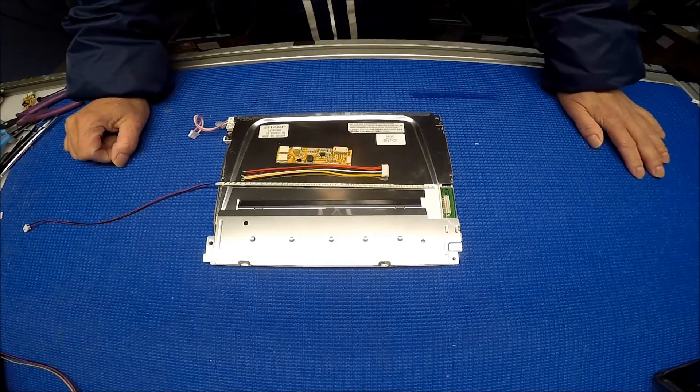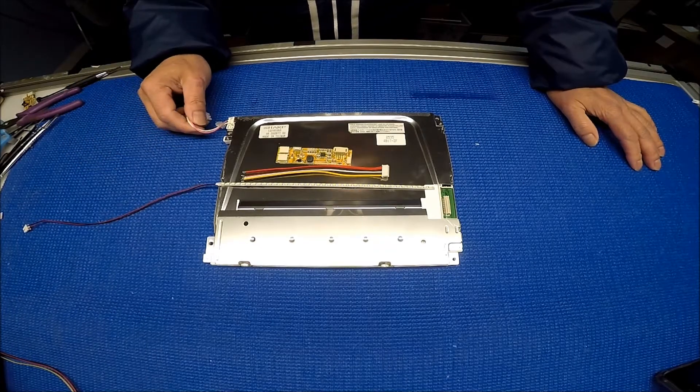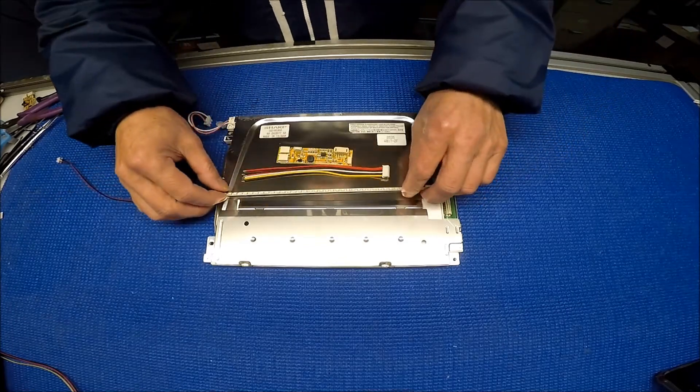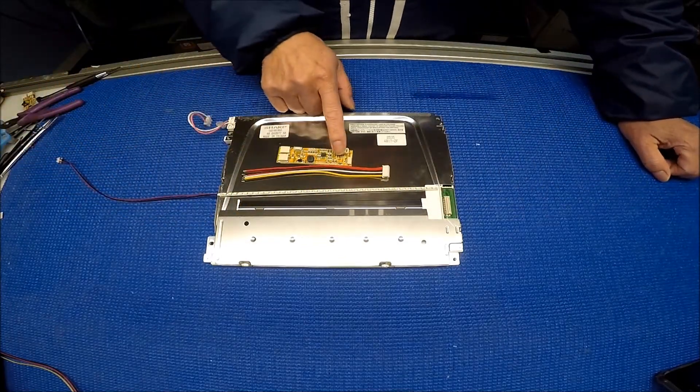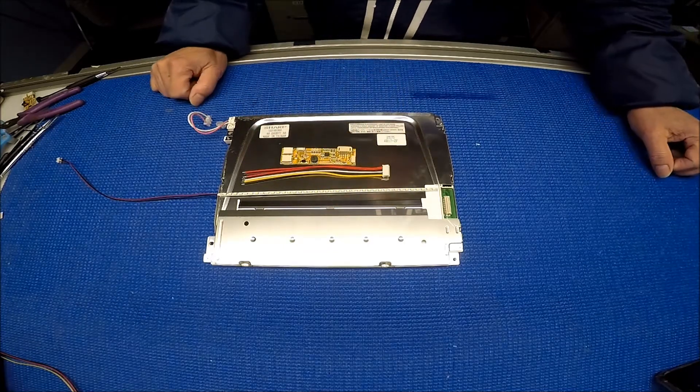Hello, in this video I would like to show you how to upgrade this 10.4 inch Sharp screen from one CCFL to a UB35 series LED kit. This LED kit includes one LED driver, one LED strip, and one 6-pin pigtail connector.